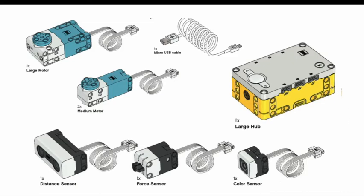Every Spike Prime kit also comes with a brick, also called a large hub, which is essentially the brain of the robot. This is what stores and runs all the code. You can see a navigation button and a display on the hub. This hub also has six ports in total, used to connect the parts mentioned earlier via JST pin connector wires.